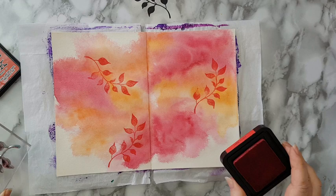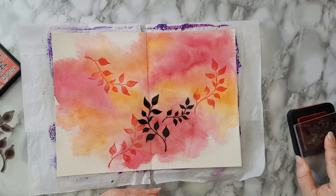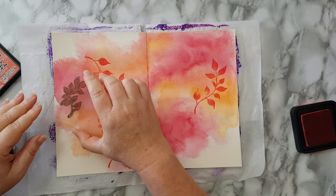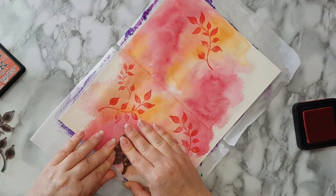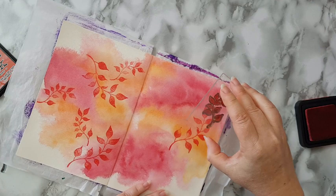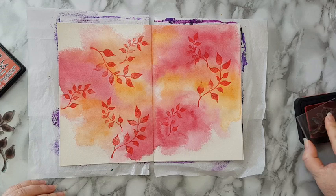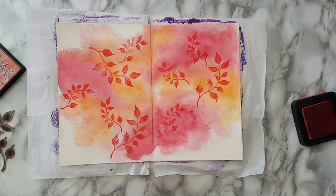I'm switching to the smaller stamp. Again, I'm putting this quite randomly. Most of it is going to get covered — just prepare yourself for this. This is just working the background; the layers are underneath and nothing else.